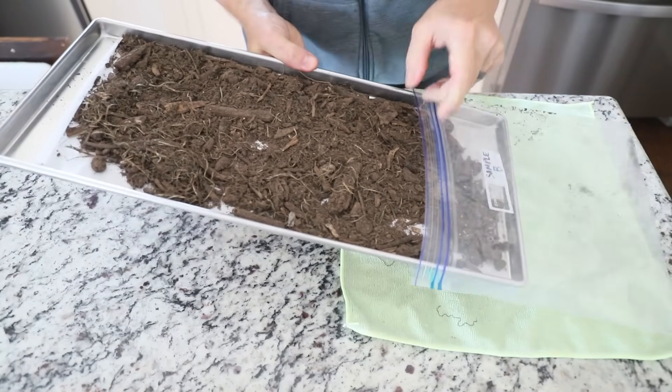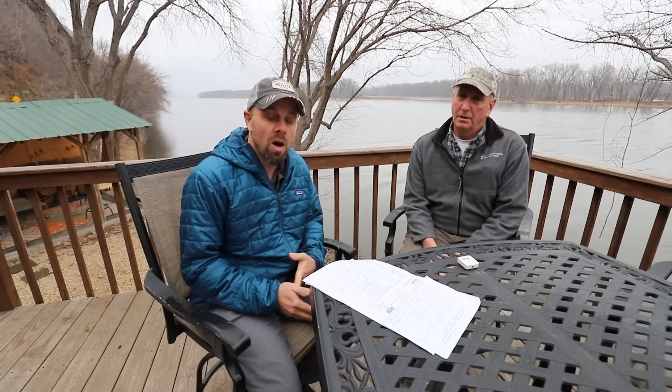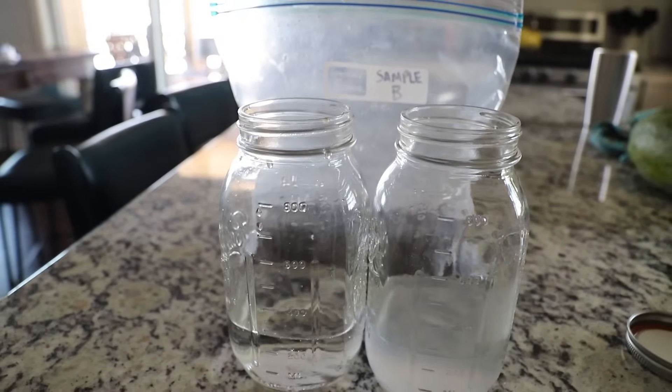The compost we sent off to Soil Food Web in New York was actually from Jeff's company, Earth Brew for Life. We were both very curious to see what would happen to the soil life after freeze-drying, and also curious to see what came out of the freeze-dryer water after it thawed. So let's get into the results we got back from Soil Food Web.